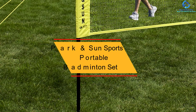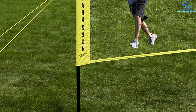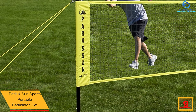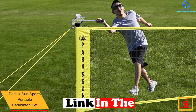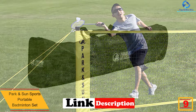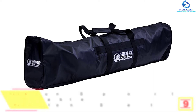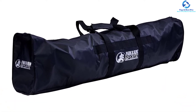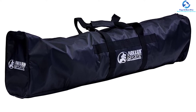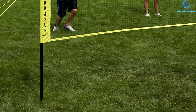Moving on at number 9, we have the Park & Sun Sports Portable Badminton Set. This is the best badminton set that brings your favorite game to the backyard. The best thing about it is that it is made using high-quality materials, giving it amazing durability. Additionally, its package features four aluminum rackets which are corrosion and rust resistant. Moreover, these aluminum rackets are also lightweight, which means that you can easily carry them from one place to another without experiencing any discomfort or fatigue.